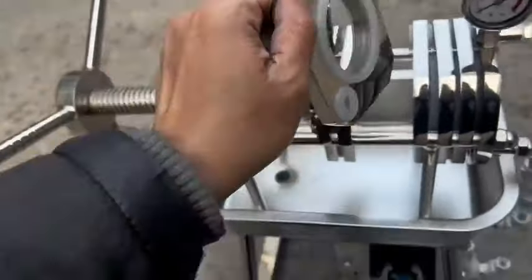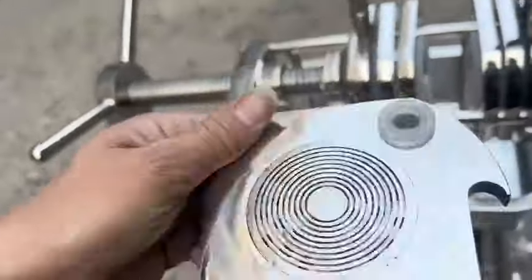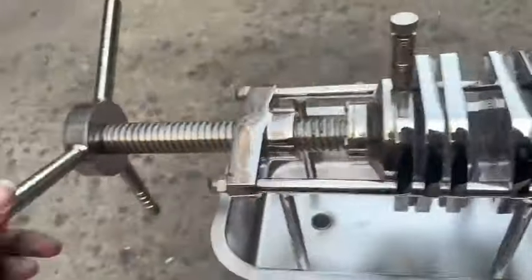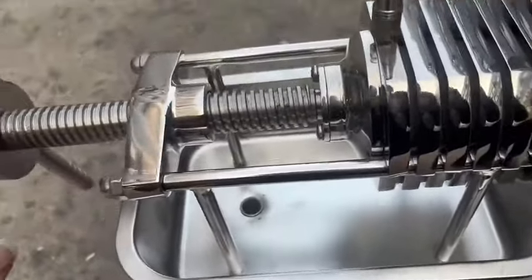Filtration accuracy: 50–0.22 μm. Filtration pressure: 0.05–0.6 MPA, suitable for all kinds of solution collection and sterilization filtration.